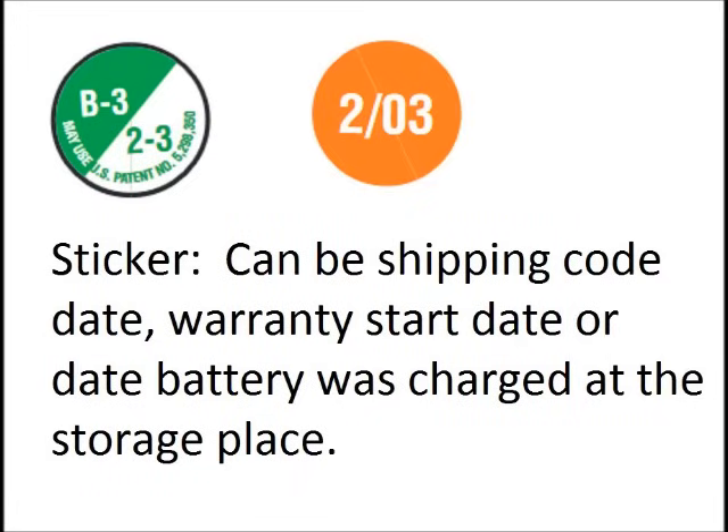A sticker on the battery can indicate a few different things. It can be the date it was shipped, the date the warranty begins, or the date that the battery was recharged at the storage place. The sticker may have a month and a year on it, or the month may be indicated by a date code, which I'll explain in the next slide.